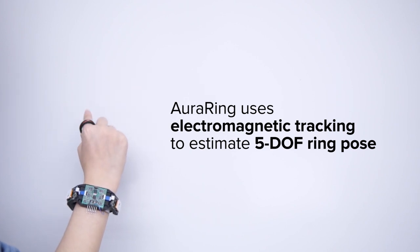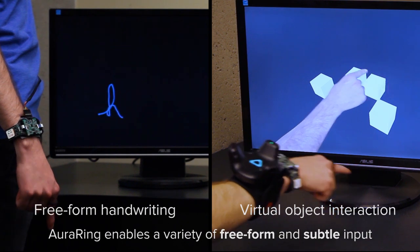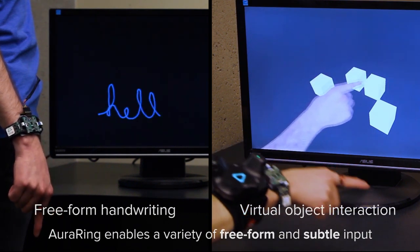Electromagnetic tracking is used to estimate the 5 degree of freedom ring pose. This enables applications like freeform handwriting and precise interaction with virtual objects.